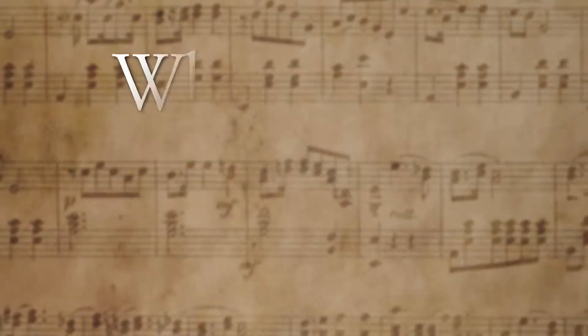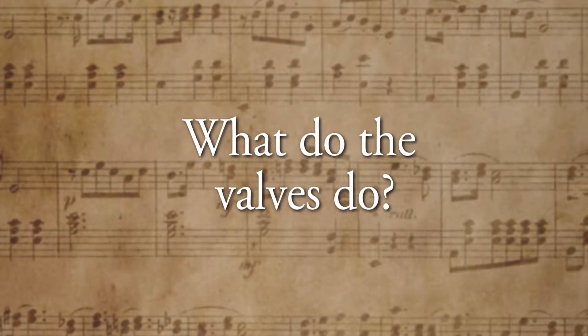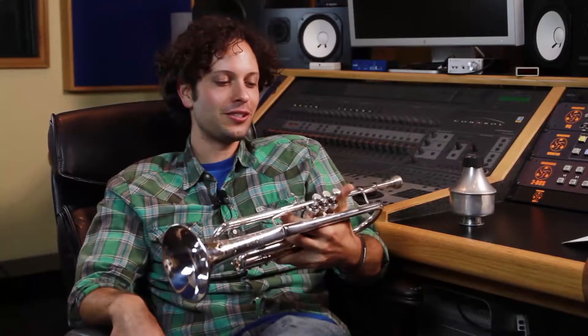The bell of the instrument is where the sound comes out and is magnified. It's kind of like a speaker on a gramophone — the idea being it starts at a smaller point and amplifies as it goes out, allowing the wind to go through it and produce the sound.